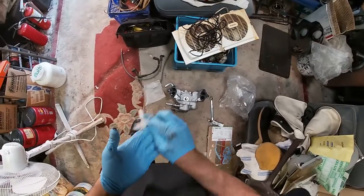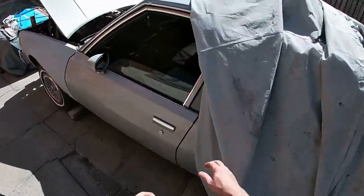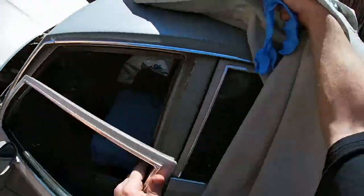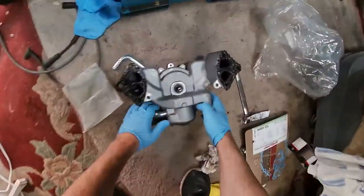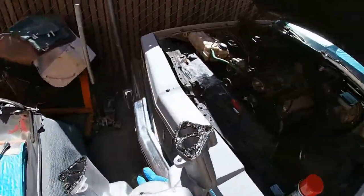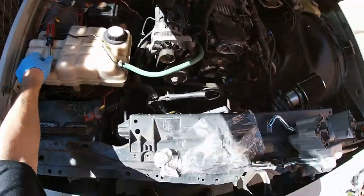I'll put some new gloves on so I don't destroy the water pump — since we're going all out on this job. It's almost done. Make sure we're recording — yes. This is going on there and then I can quit for the moment. That'd be the last dirty part of the job I think — probably won't be, but maybe it should be.